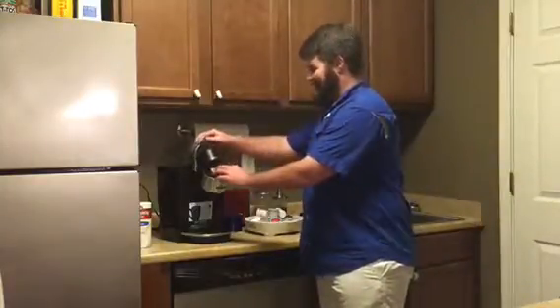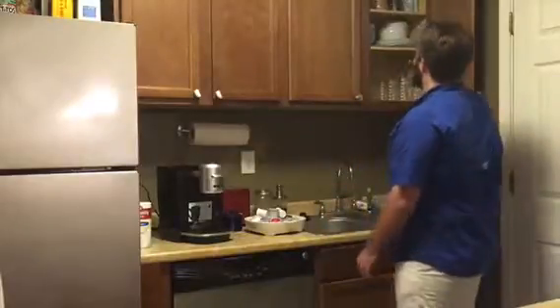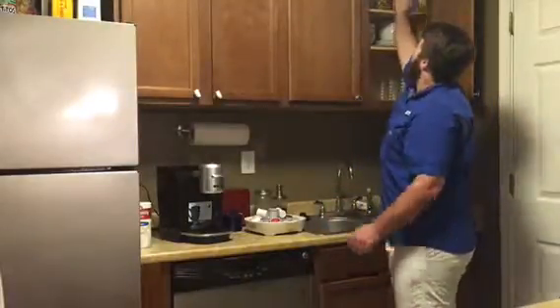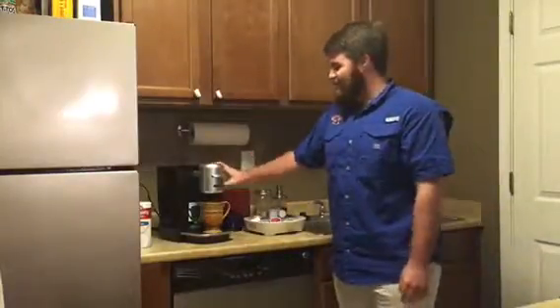Close the slot, then grab your coffee cup and set it under here. Press this button once and it will begin pre-heating.